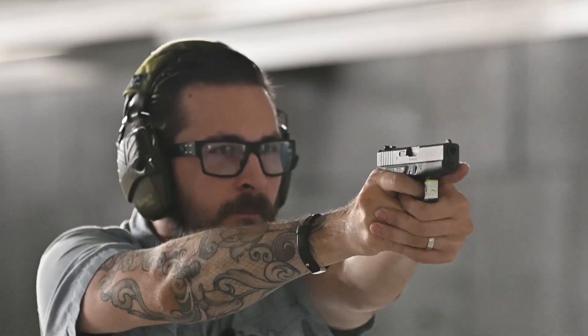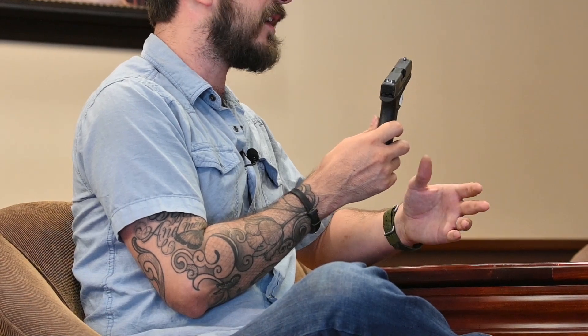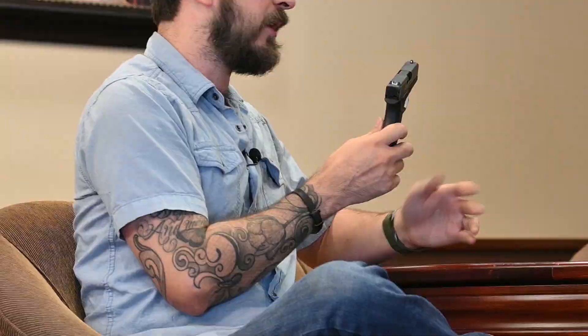I think that the Glock 42 only suffers from bad timing. I think it's a great gun. I tend to not like small guns, and 380s are always really small and not comfortable to shoot. But this kind of splits the difference. It's small enough that it's easy to conceal, but it's not so small that it sucks to shoot — I find it really comfortable. The sights are what you're used to from Glock, so it's kind of like if you shoot a Glock 19 all the time. It's just a smaller version.